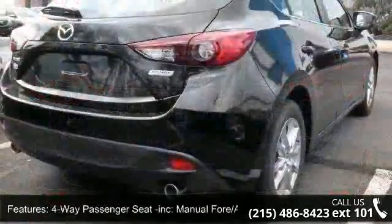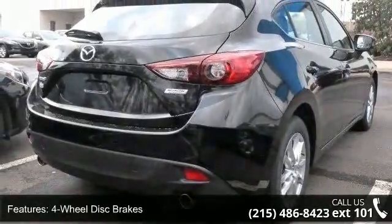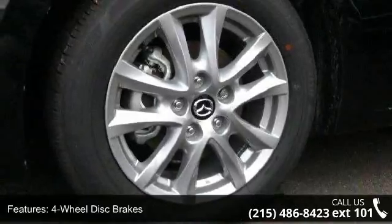60-40 folding bench front facing fold forward seat back cloth rear seat, and 60 mHR maintenance free battery with rundown protection.